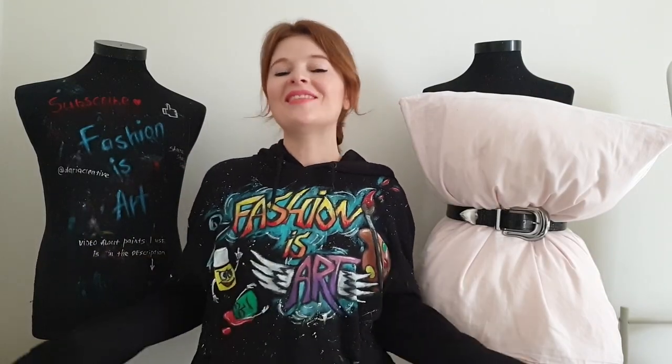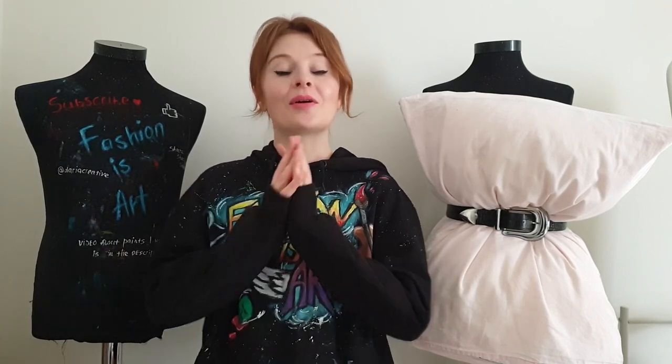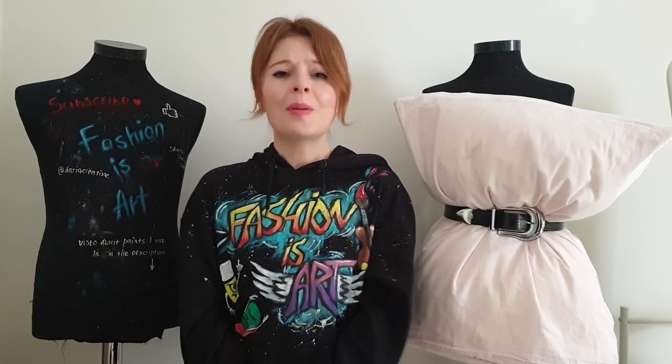Hello my friends and welcome to Art Fashion Channel. I'm Daria, the artist who paints on clothes. In this video I'm going to customize a pillowcase to participate in a very interesting challenge. In these crazy times when the whole world is on quarantine, people don't need clothes to wear outside, so people started wearing pillows with a belt and posting such photos on social media — and these photos went viral, and that's how this challenge was born.